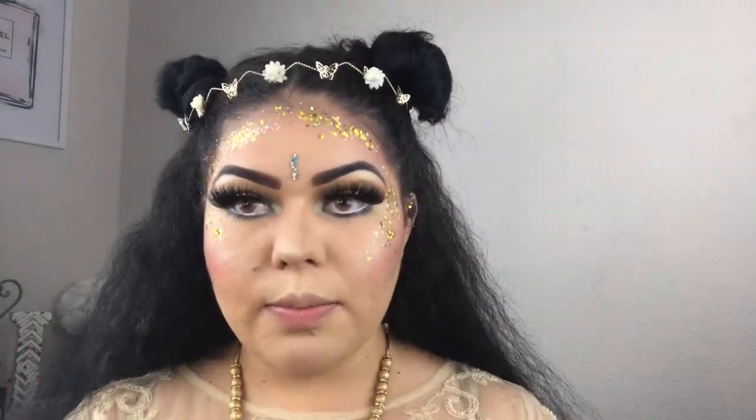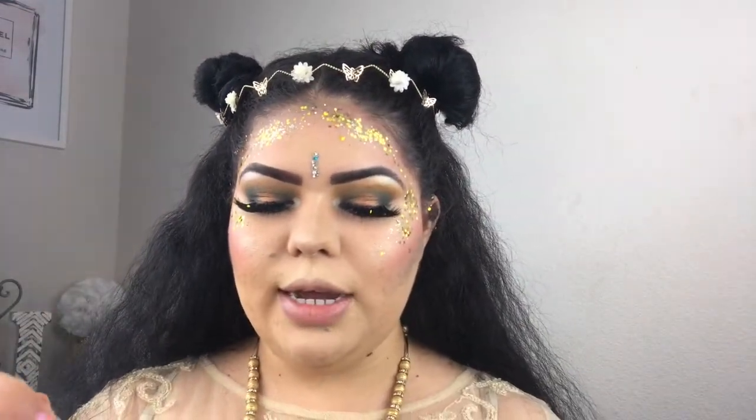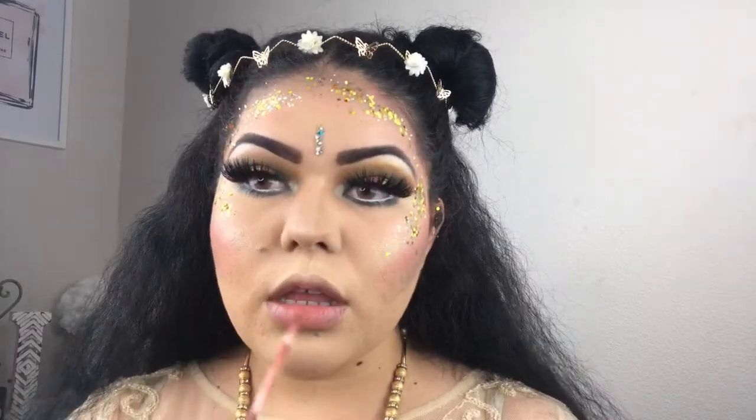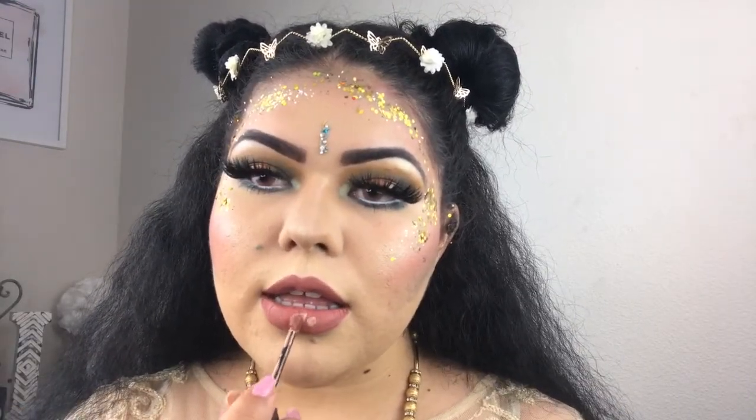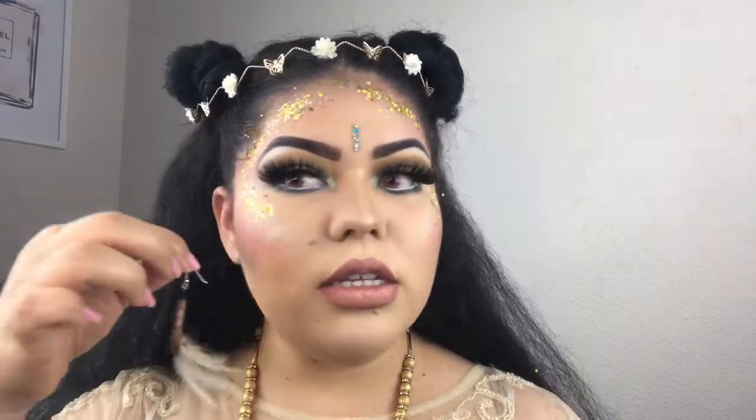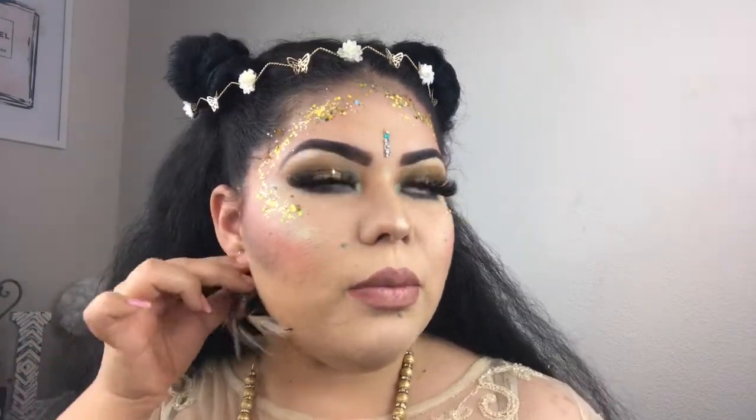To finish up the lips I'm going to be using Clo Money from the Coco Collection by Kylie Cosmetics, and I'll put a little bit of Jouer Cosmetics Pamplemousse on the center of the lips. To finish the look we're going to add these super pretty festival feather earrings to just complete everything.